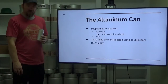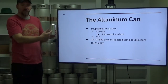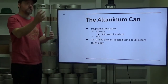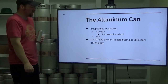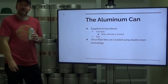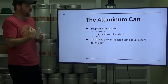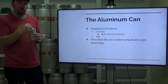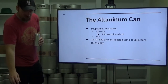The aluminum can itself is supplied as two pieces: the can body, the can blank, and then the end. They are actually supplied as two separate pieces. Once the can body is filled, the end is put on top and it's seamed closed. Once it's seamed, the technology that creates that seam is called double seam technology — two seams working in tandem to help prevent the beer from escaping and air from ingressing.